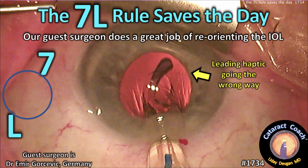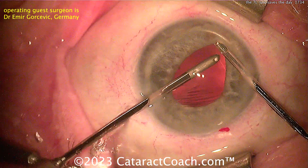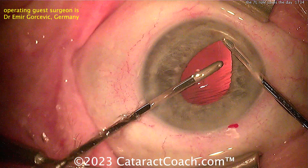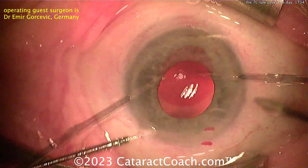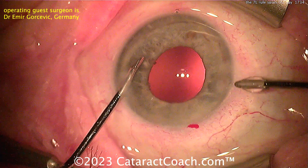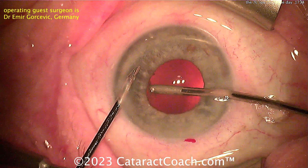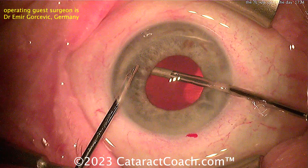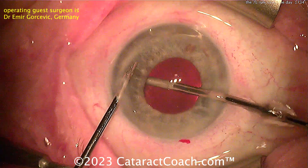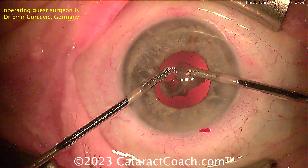cataractcoach.com — the 7L rule saves the day. Our guest surgeon does a great job of reorienting this IOL. This is pretty much a routine case, a little on the smaller side for the pupil but not terrible. Using a nice bimanual IA technique here, with the irrigator used to lift up the iris so the aspirator can go into the capsule bag and clean out all the way to the equator. Nice clean capsule bag — routine case, a little bit of cortex there being pulled out.